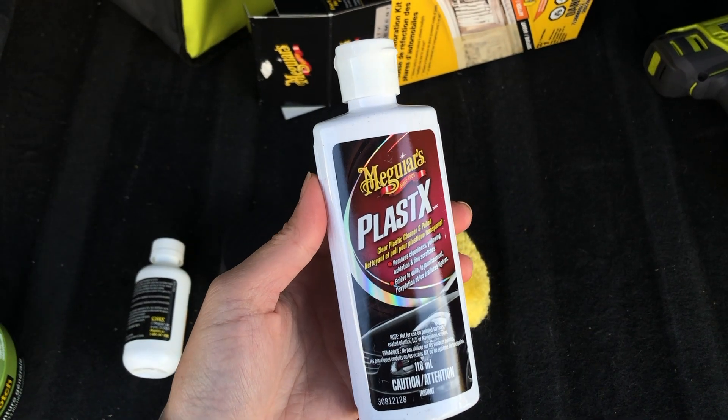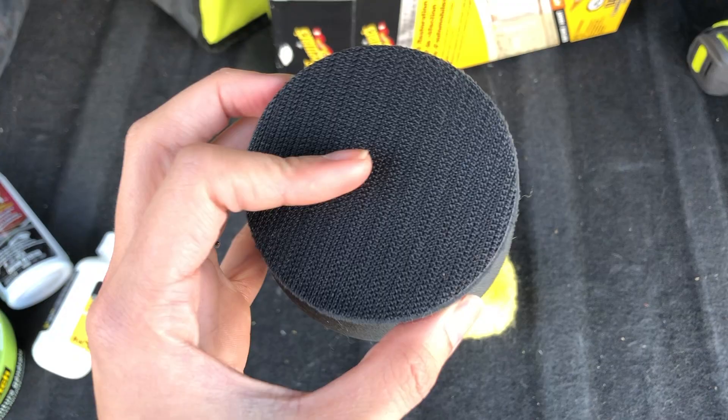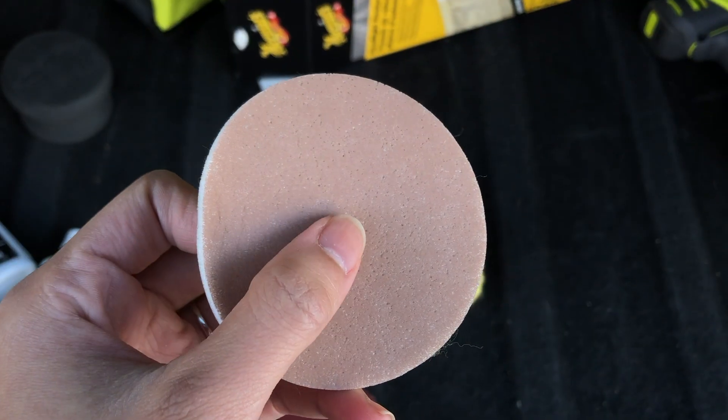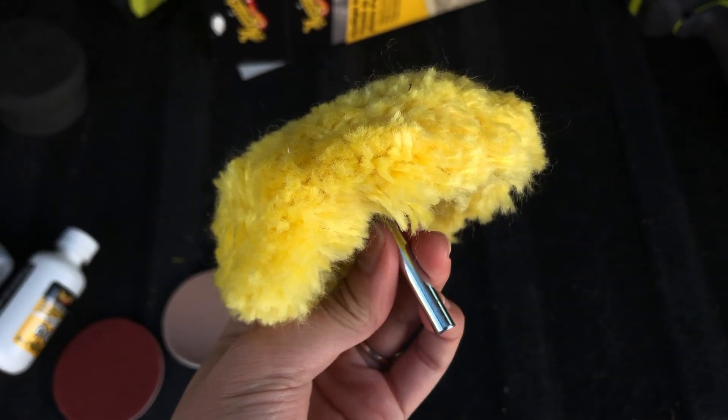Inside the box we get a tiny bottle of Plastex polish, a tinier bottle of headlight coating, a foam applicator pad with velcro technology, a 1000-grit sanding disc, a 3000-grit sanding disc, and a woolly attachment you can use on your drill for buffing.